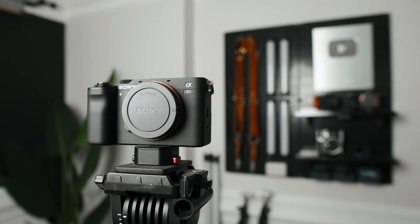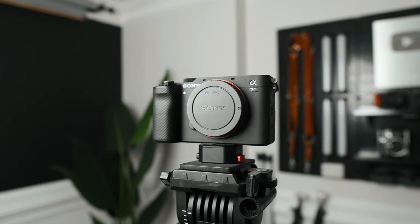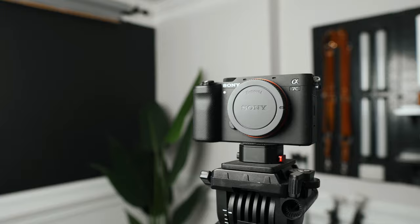Welcome back to the channel. Today we are talking about the Sony a7C. This is my personal camera of choice for YouTube videos and I've been using it for about two years. It's not the cheapest and it's technically not the best, but I find that it's the perfect tool for my workflow and I want to share it with you guys.